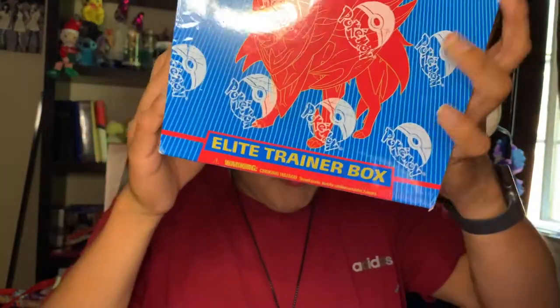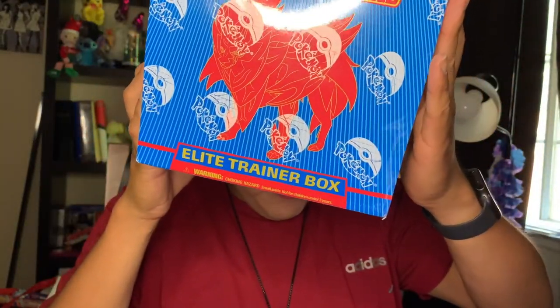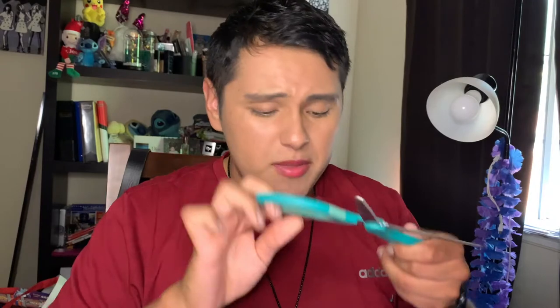Hey guys, welcome back to my channel! It's Yin Chung here. In today's video we are going to be unboxing this Elite Trainer Box from the Sword and Shield series. I know I'm a little late to the game but I just got it, so please bear with me.